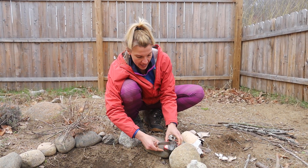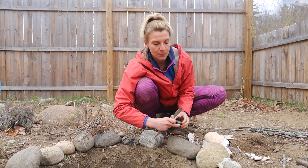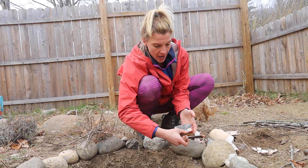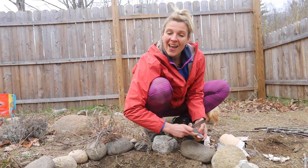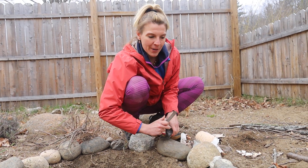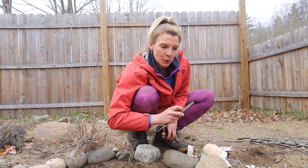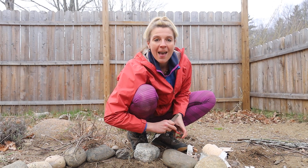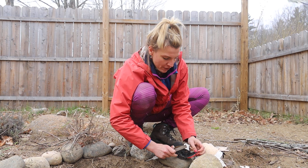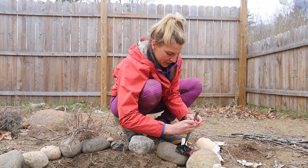And then this char tinder here — this is what you really want to keep dry and protect. I'm going to try to lean over it here. Altoid can. I made the char tinder out of old underwear. Anything that's cotton you can rip up in little strips and then set it on fire. I'll have another video on how to make char tinder.